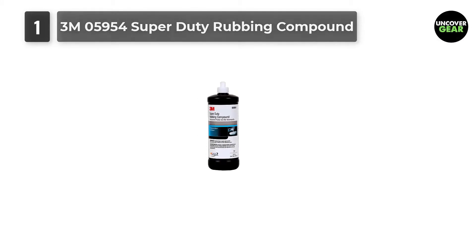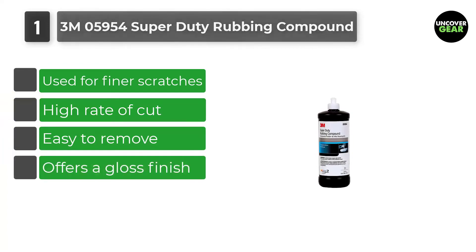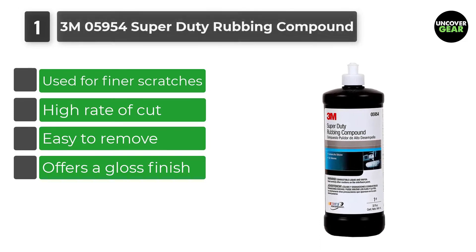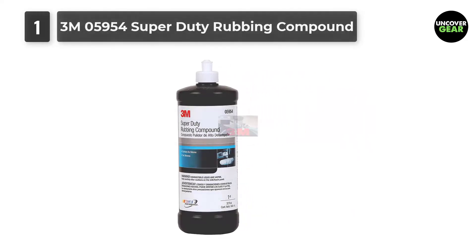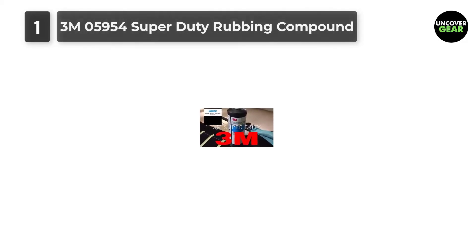Number 1: 3M05954 Super Duty Rubbing Compound. A perfect solution for fine scratches and heavy oxidation application, the 3M05954 Super Duty Rubbing Compound is known for removing all types of scratches and ugly stains from your car's surface. It gives your vehicle a gloss finish and removes blemishes and the finest scratches aggressively.